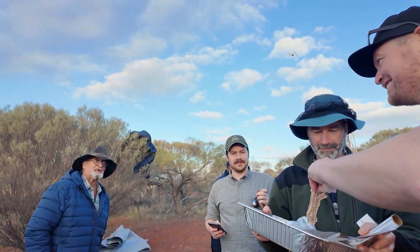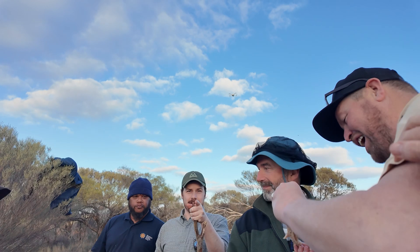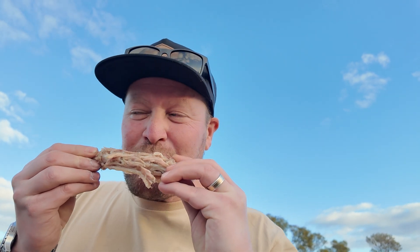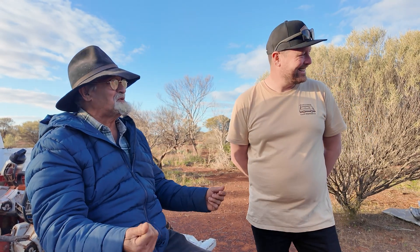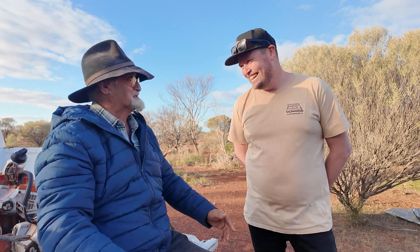Thank you for sharing it, because it gives me something that I can now share with my daughter and my family on how we do things. Don't make this the only trip — always come back and go out here and see Greg and them again, have a look around the country, and come out and bring a spit with you. We'll cook up a big feed with you.